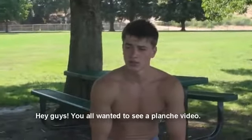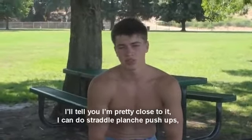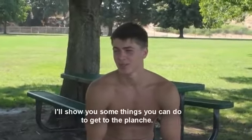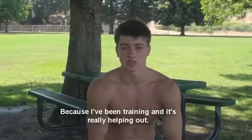Hey guys, if you wanted to see a planche video — to tell you the truth I don't have a perfect planche yet, but I'm pretty close to it. I can do straddle planche pushups but I can't do a full planche, it's pretty funny. But I'll show you some things you can do to get to a planche because I've been training and it's really helping out.